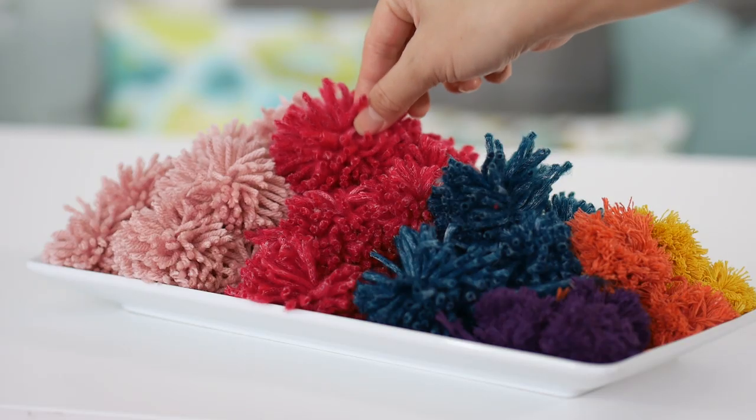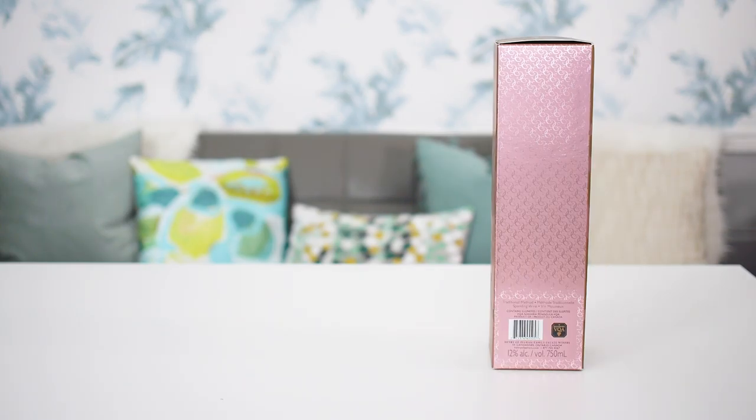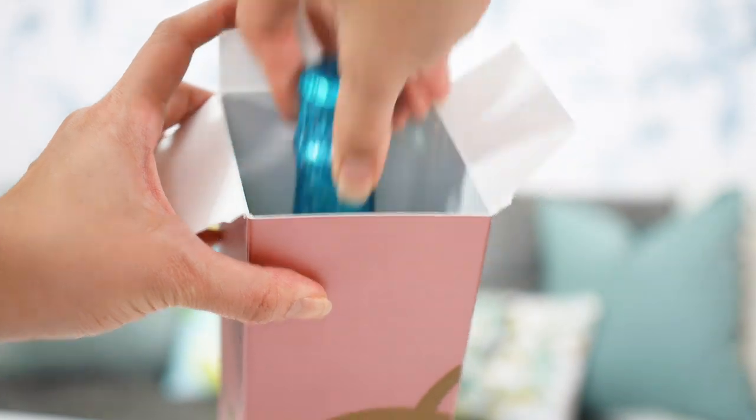For the pom poms, I just did a quick search on YouTube and found a great tutorial. What I did was spend an evening in front of the computer, watched some Netflix, and made about 50 pom poms. And last but not least, a nice bottle of bubbly, preferably in a box.